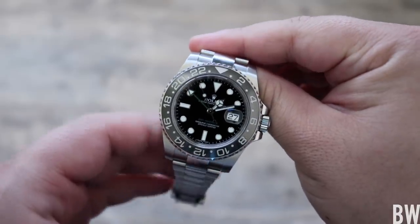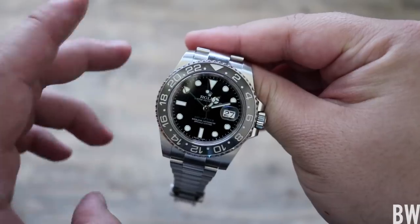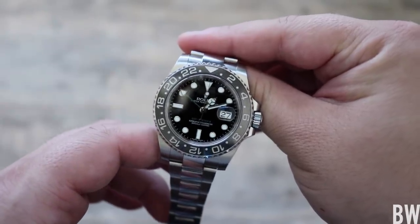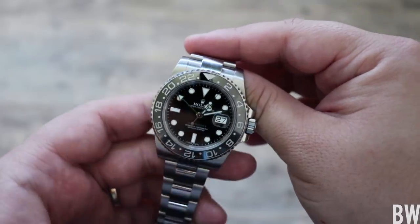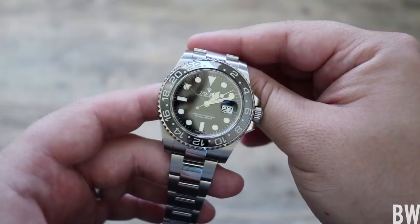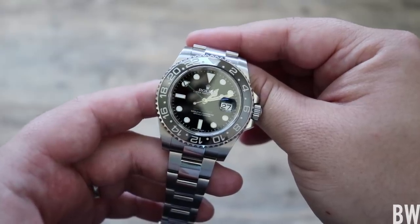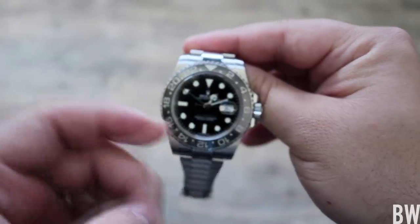My Rolex is in need of some warranty work. I've got the GMT Master 2, the discontinued all-black version 116710LN. I've had it for about a year and I've always kind of had this issue, but it seems to be a little bit more sticky nowadays. It has to do with the crown.